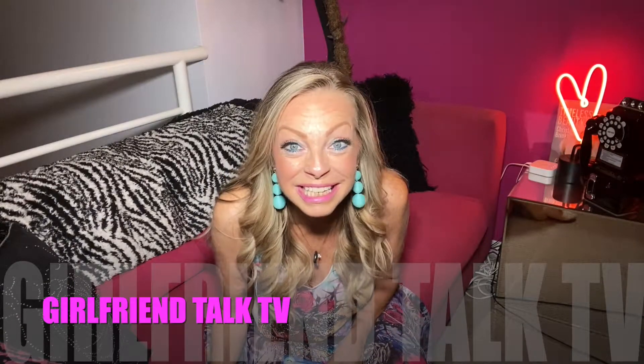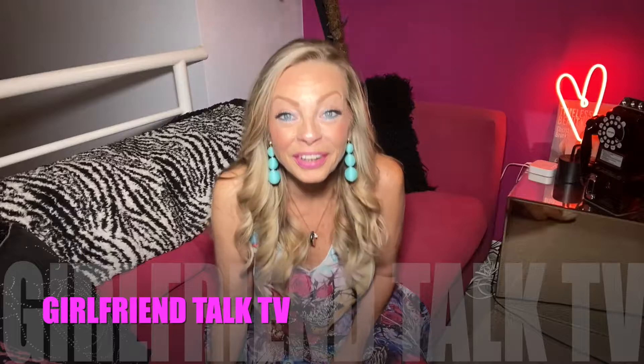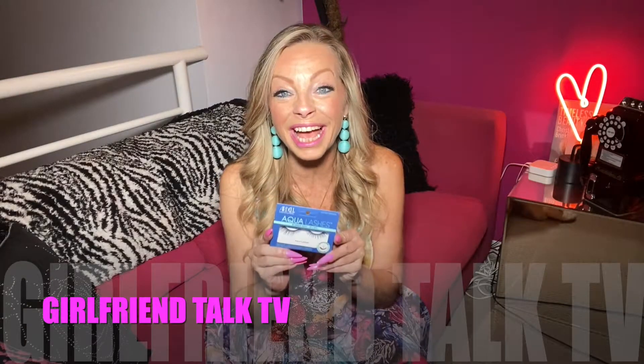Girlfriend, do you want to know about something amazing? Look at these lashes I'm wearing — they're crazy! Guess how I put them on: with water. They are called Ardell Aqua Lashes. I was gonna get ready to shoot my She Knows Vegas video — yep, just gave my other channel a plug — but I thought, you know what, I just picked these up on Tuesday. They're brand new on the market, and apparently you literally dip them in water and put them on, and voila, you have lashes. So I thought I'm gonna use them for this video and see how they work out.